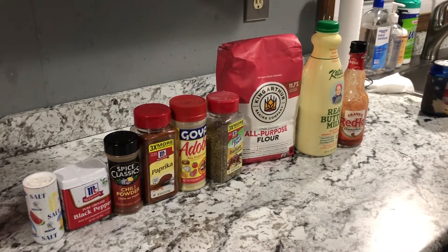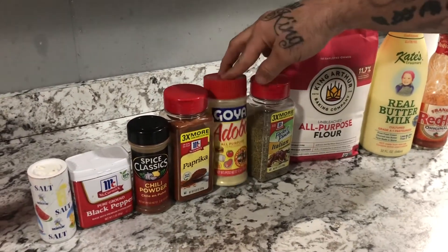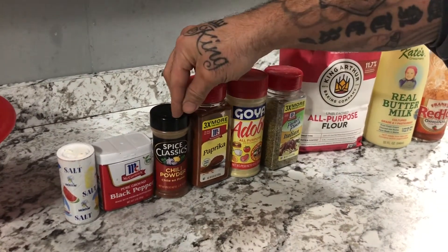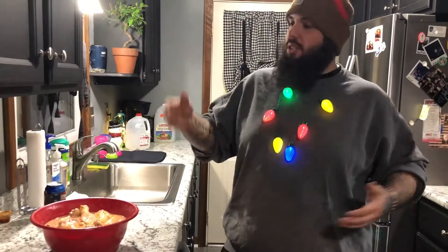Ingredients: hot sauce, buttermilk, flour, Italian seasoning, adobo, paprika, chili powder, black pepper, and salt — and drumroll please — drumsticks. And most importantly, the most important ingredient of the day: beer.